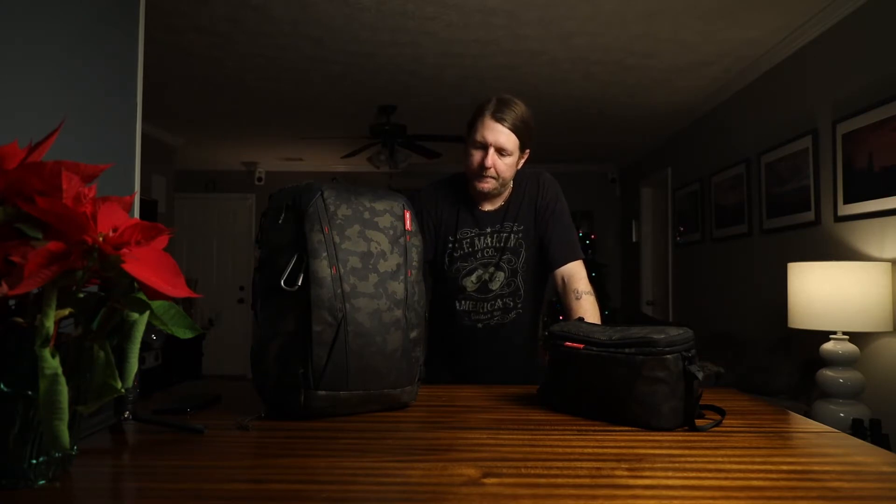About the backpack — when I was looking for one I narrowed it down to two. It was between this one and the Peter McKinnon version 2, which is a $400 backpack. That's a lot to deal with. I'm sure it's a great backpack, but this one is about half the cost.